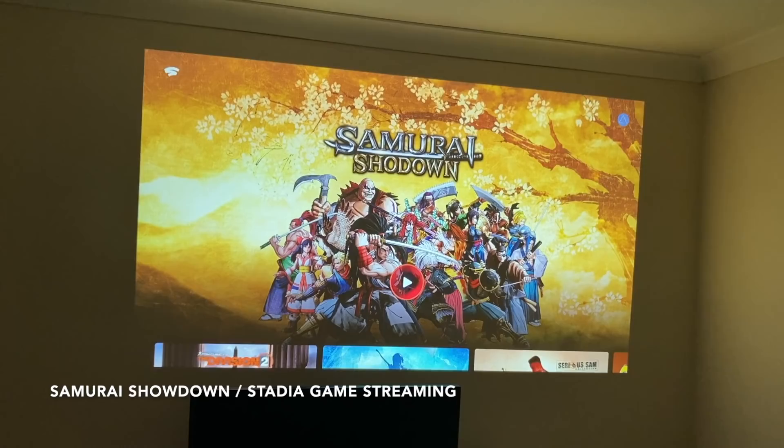Now it's time to move on to some gaming, and we're going to begin with Google Stadia game streaming.